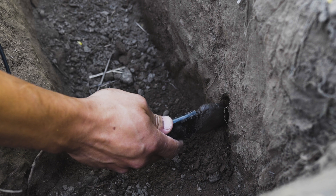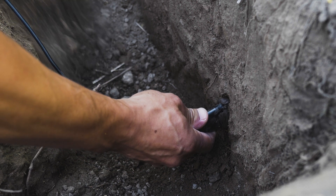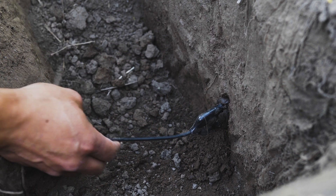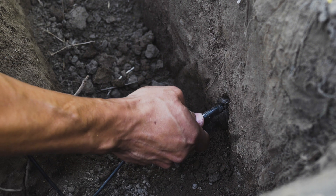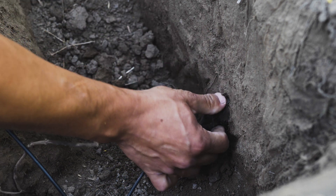Insert the pre-packed sensor into the pilot hole with the body vertical. It should take some effort to push in the sensor. If it slips in too easily, the slit is too big and there won't be good soil-to-sensor contact. Some of the moistened soil should slip off as the sensor is inserted.